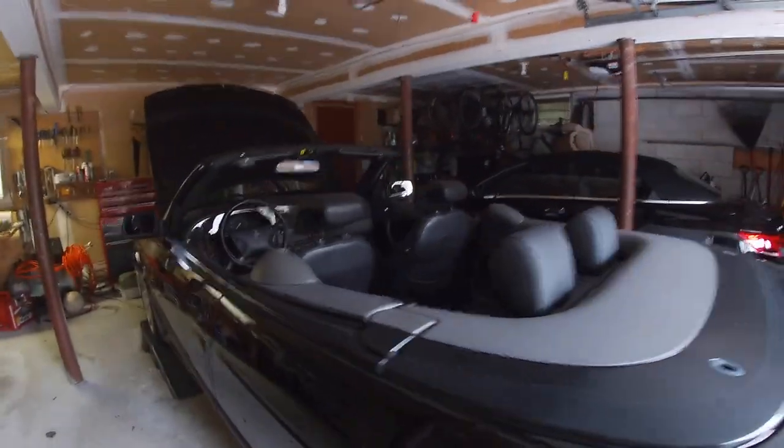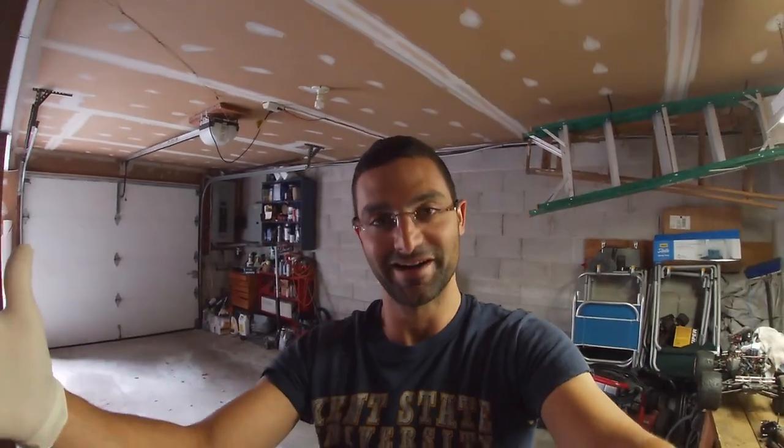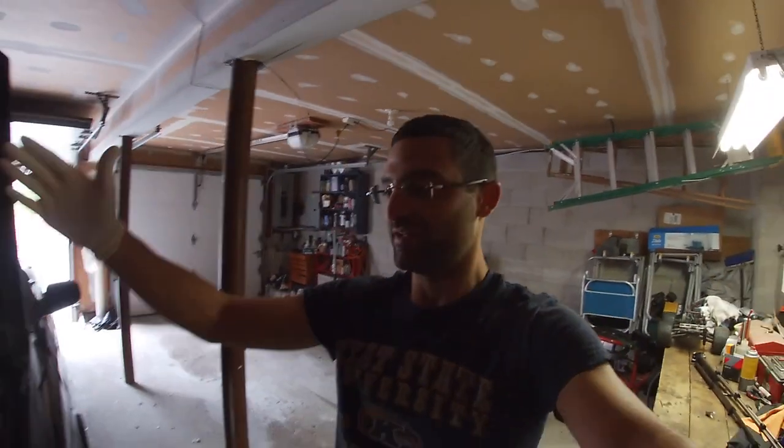Welcome back to the channel — thanks for coming. Please hit the subscribe button, like button, and comment below. If it's your first time visiting the channel, be sure to check out my website linked below and follow me on social media — Kyle Pantsis on Instagram. People are reaching out all the time with questions, so if you have any questions or concerns or just want to be part of the community, please don't hesitate to join.